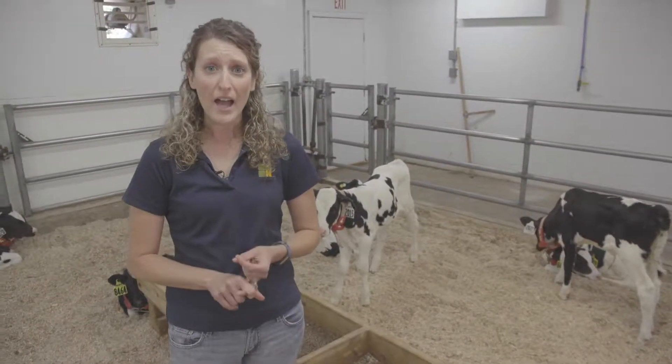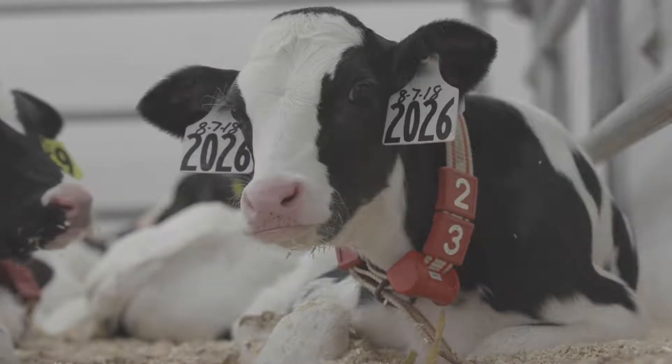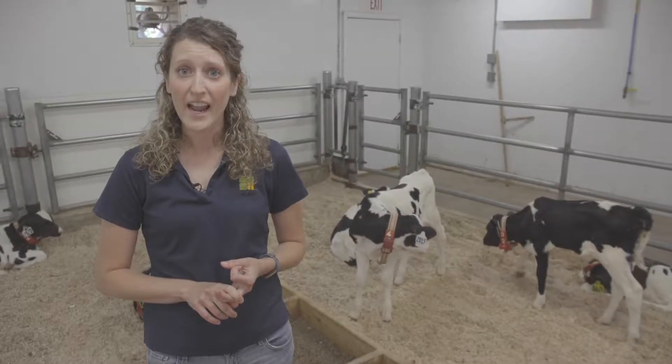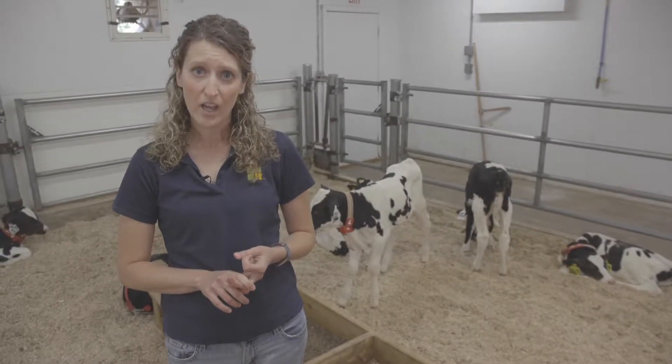I'll also look at her eyes to make sure that they're free of any discharge and that they're very bright and clear. I'll also check her ears to make sure that the calf looks alert and does not have droopy ears or her head tilted to one side or the other.